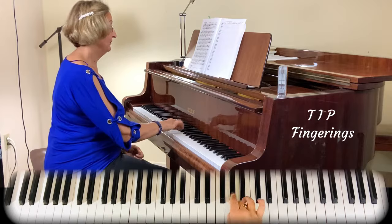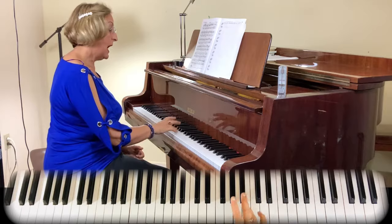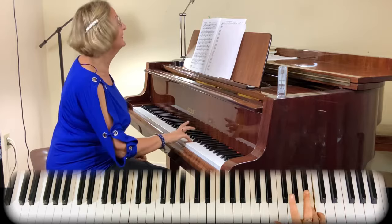Do not use this fingering because it will be hard for you. I would suggest you do this: four, three, two, one, three — up, go to the next one. Up, go to the next one.